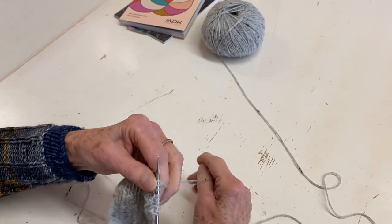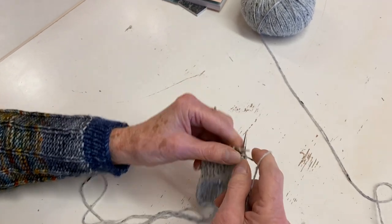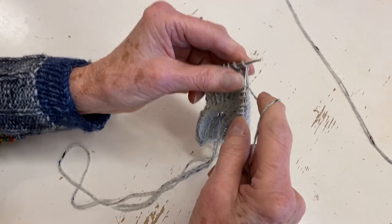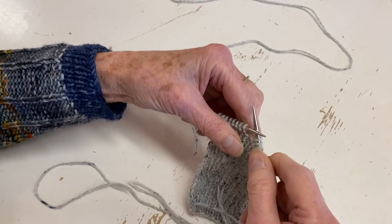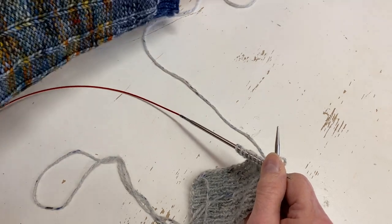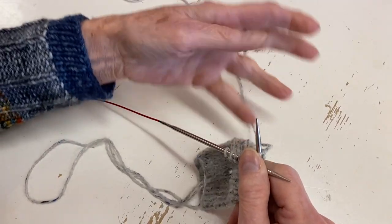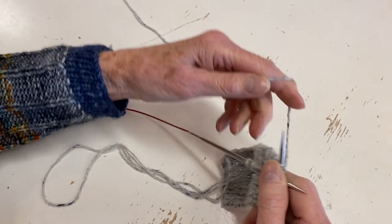Continental knitting is how I find I can knit a little bit faster. I also knit pretty quickly just normally using the English method, holding the yarn in my right hand, but if I'm doing a long row of knitting I have trouble with my shoulders, so a lot of the time I'll revert to knitting continental.